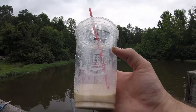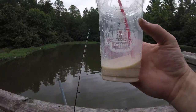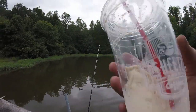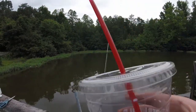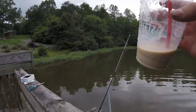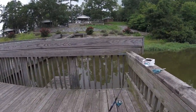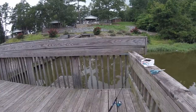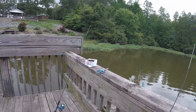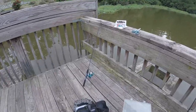Sheets cold brew — my favorite. Sheets, if you see this and you want to start sponsoring my videos, let me know. Get in contact, we'll do lunch. Maybe give me a free cold brew for life card. What the hell am I doing with my life?